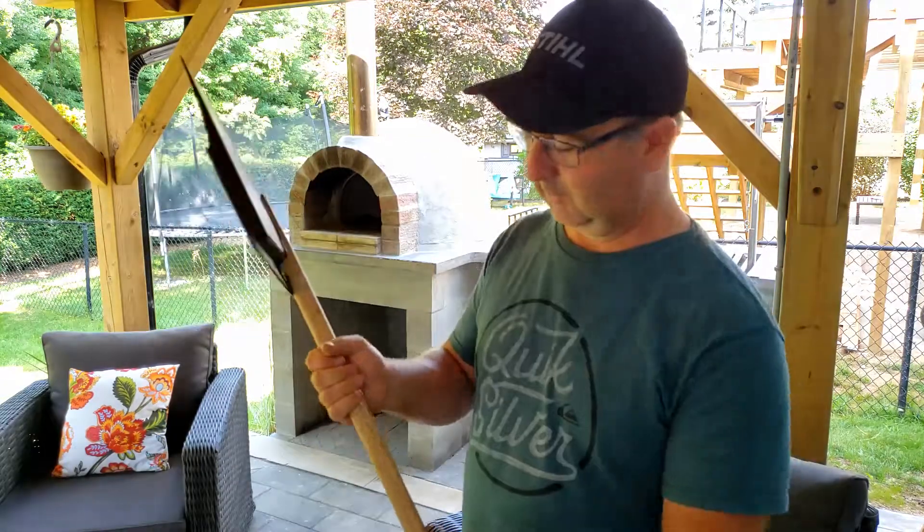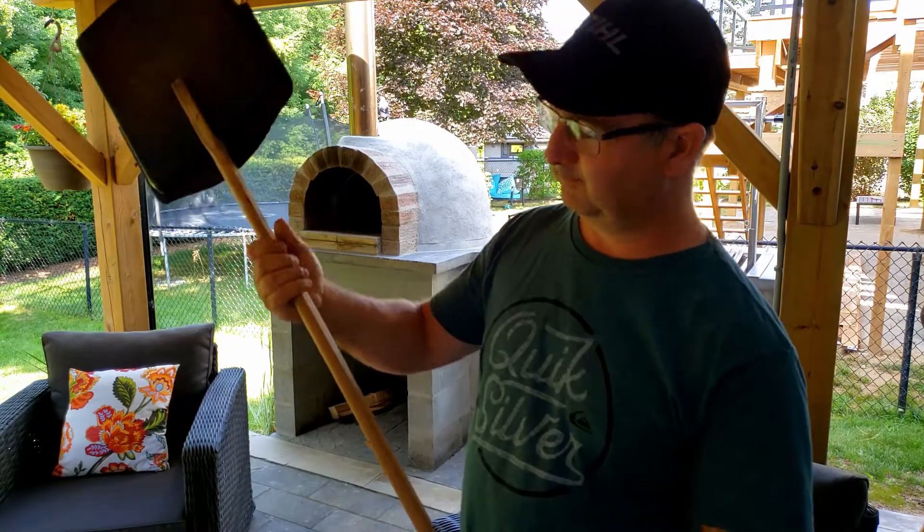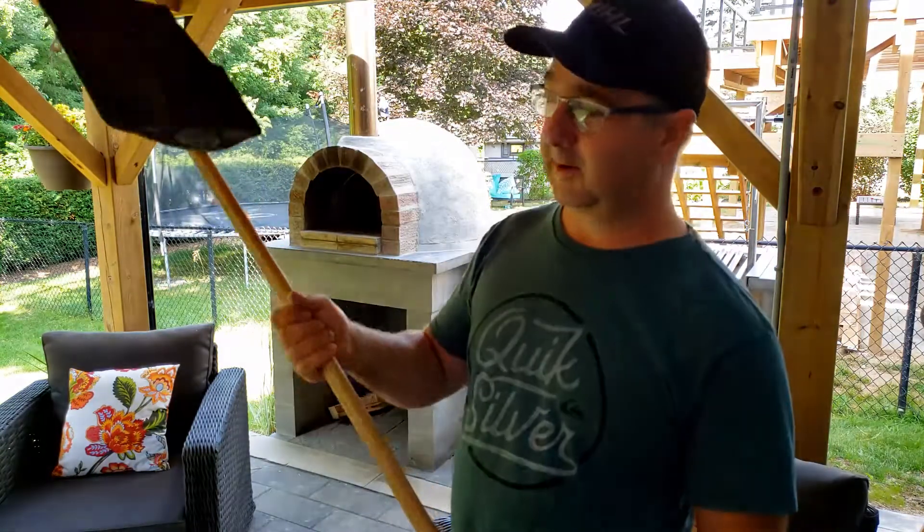Really what it is — it's basically a piece of one by two or one by one and a half. It's a scrap piece of wood that I found in my garage. It's a nice long four-foot handle.